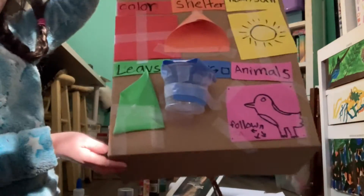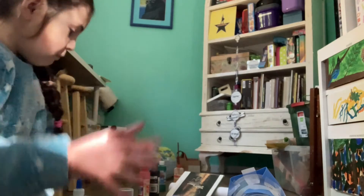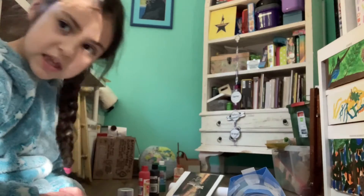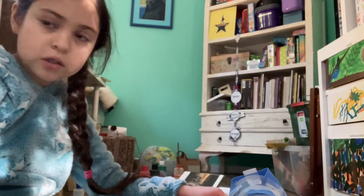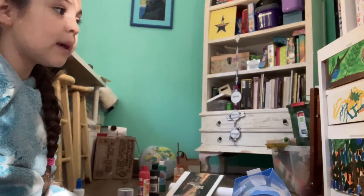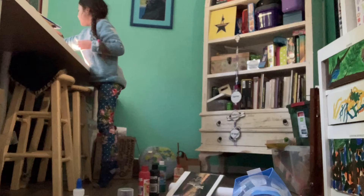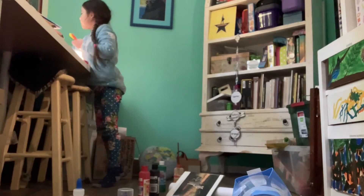Okay, now that you just watched me place everything down, it's time to really get into it. I am going to show you some examples. You may have to come up with some, but if you followed mine exactly, I'm going to show you what you can do. If you did shelter — okay, so we are going to go in order. If you did color, which I did, you would get some pieces of paper. You're going to go and get all of the colors of the rainbow.